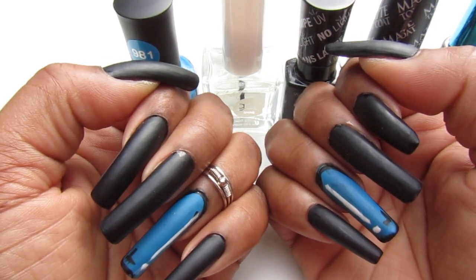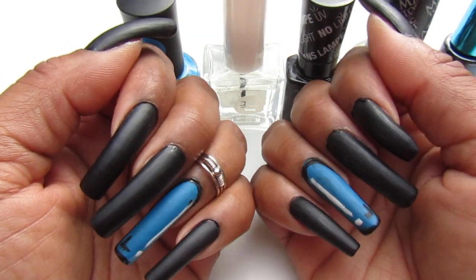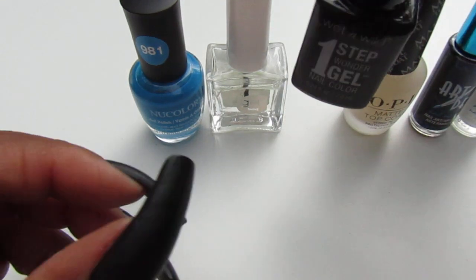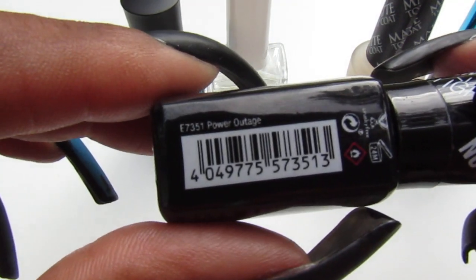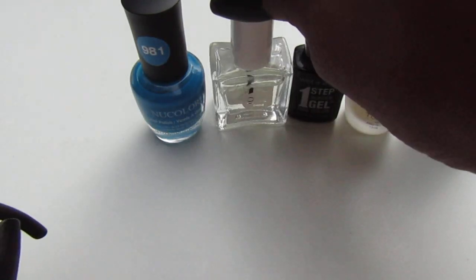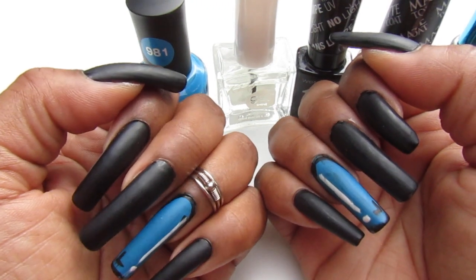Starting off with the black — I did not have a lot of black polish in my collection, can you believe it? I guess I'm really not a fan of black, so you guys better enjoy this! I thought I had another Wet and Wild bigger bottle but I couldn't find it. I ended up using the Wet and Wild One Step Gel in 'Power Outage' — two coats of that. Before that, I applied the Kiss Gel as a base coat — a double coat, because black stains really, really bad.